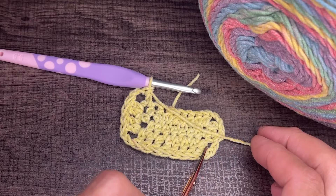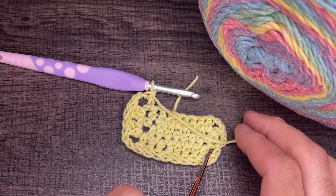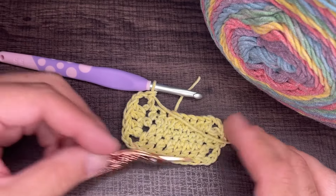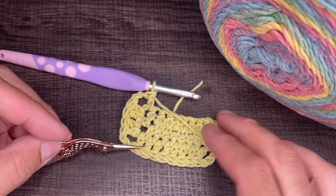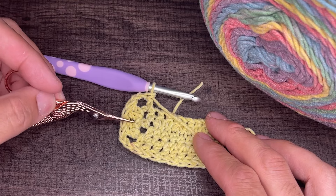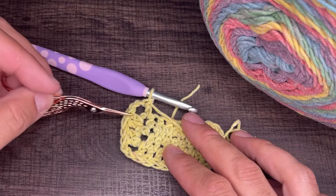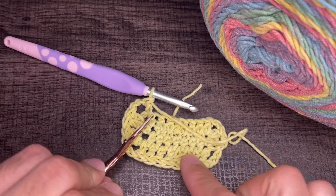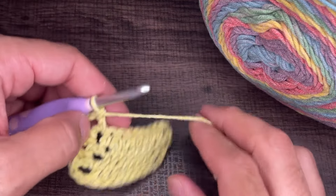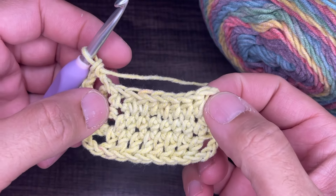To recap the corner: eight double crochets, chain two, two double crochets — then hop over to the chain space on the other side, two double crochets, chain two. Now continue doing double crochets on this side. I'll place you on brief pause, continue doing double crochets, and I will meet you in the chain space at the corner.